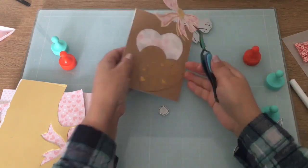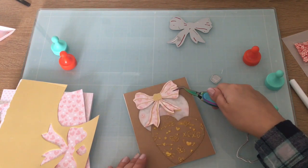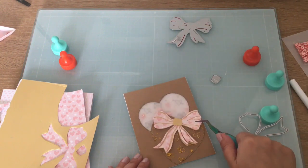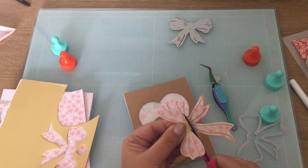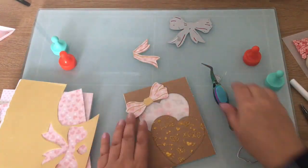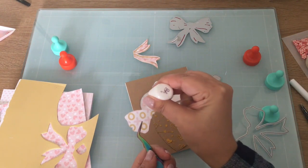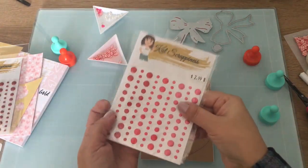I did do that before during the Christmas workshop. I do love this big bow — it's really pretty either way you put it. I thought just a little bit of a bow there, and that is pretty much it.